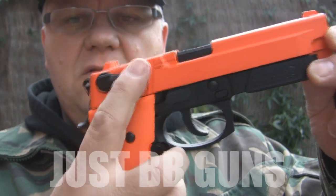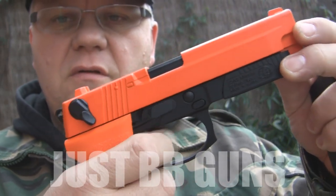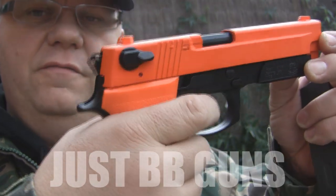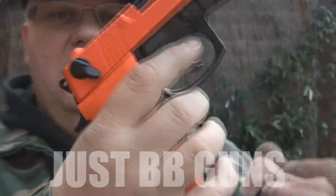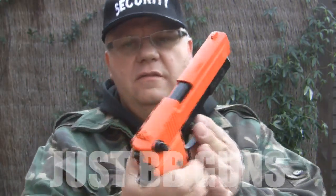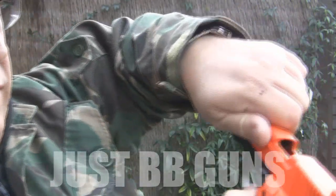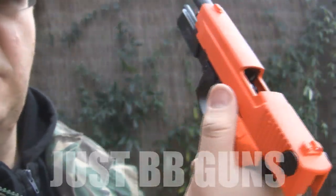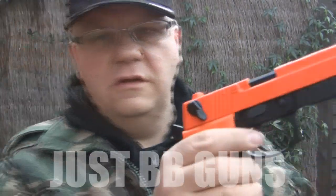That's ready to go in the gun. Before you insert the mag, make sure the safety is on — you can see here the hammer is locked and doesn't move. Safety off, safety on. Slide the mag in. This gun has a slide stay; you can see the ammo in there. Release the slide — now that's ready to fire.